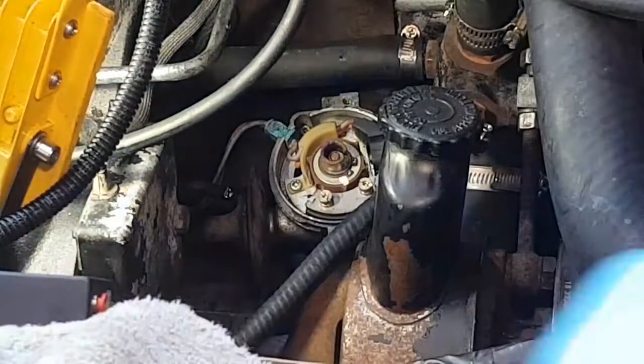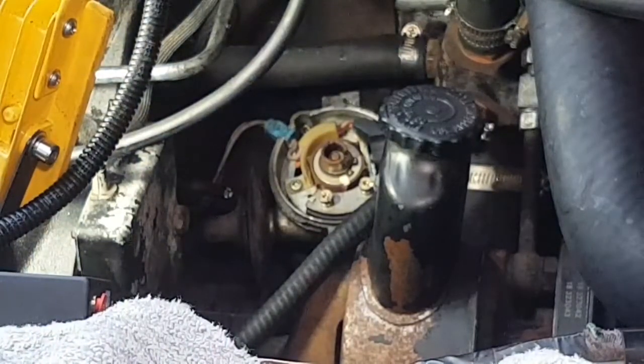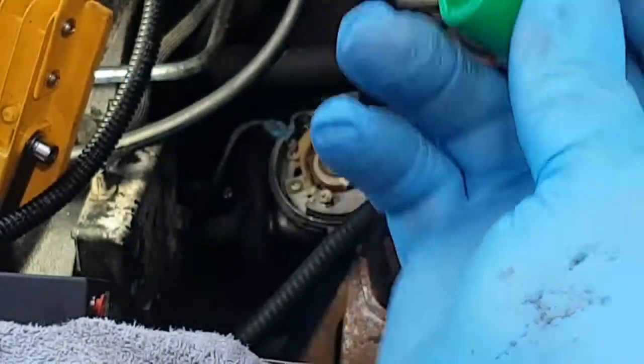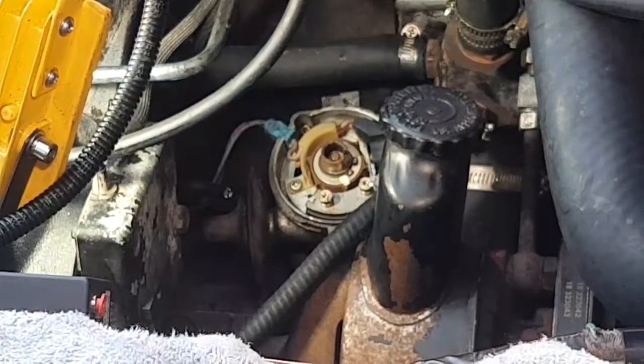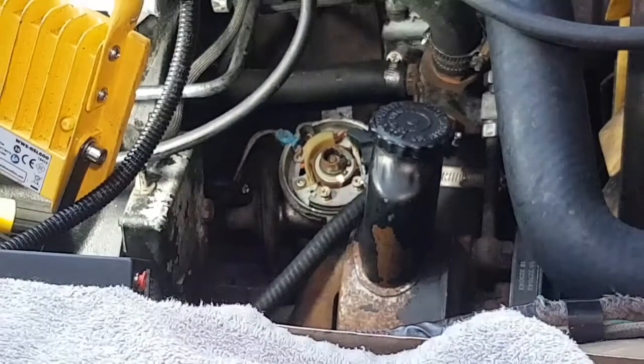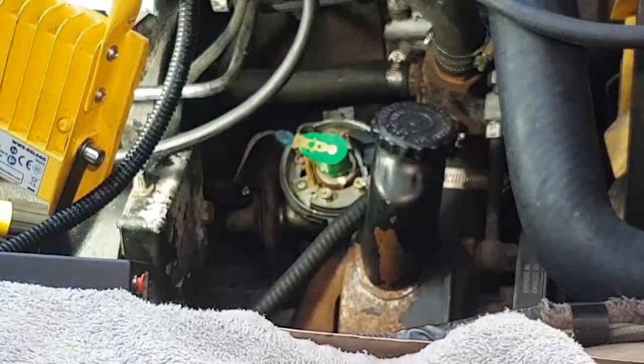I've got a new rotor arm here which hopefully is a similar shape - different colour but it's a genuine Lucas part. That looks correct, let's just push that on. I'm struggling to work with the camera in the way. It's a quite tight fit - there's a little key there and I'm just trying to get that key to locate. If we zoom in there is a little cut in the metal key there.